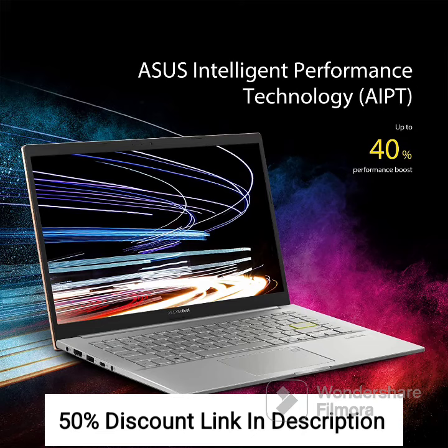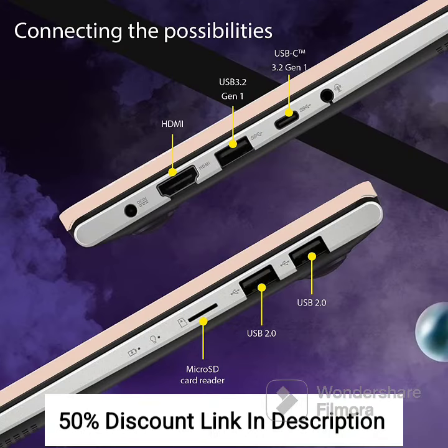Overall, the Asus Vivobook Ultra K14 is a great choice for anyone looking for a powerful and lightweight laptop for everyday use. It offers excellent performance, a Full HD display, and a thin and light design, making it perfect for students, professionals, and anyone who needs a versatile and reliable device.